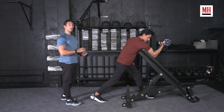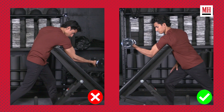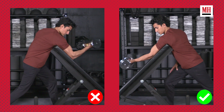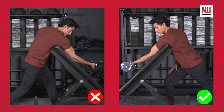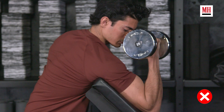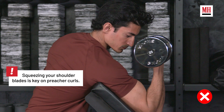What we often see, and the mistake you want to avoid, is people being very relaxed and loose through their back and their scapula. They're trying to focus on their biceps, but all they're doing is allowing a little bit of momentum to enter things. And even worse, they're creating a lot of shoulder laxity and letting that biceps tendon carry a lot more strain in the shoulder area.